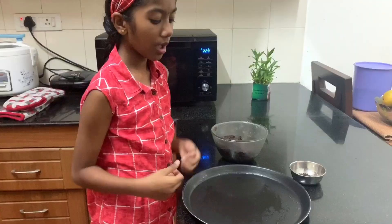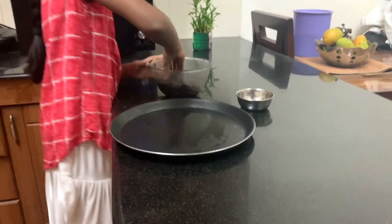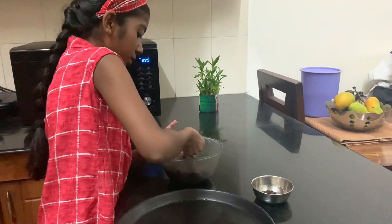The 15 minutes of waiting is over. Now let's take the dough. I've greased the baking plate with oil and now we will fold them up and add into the dough.